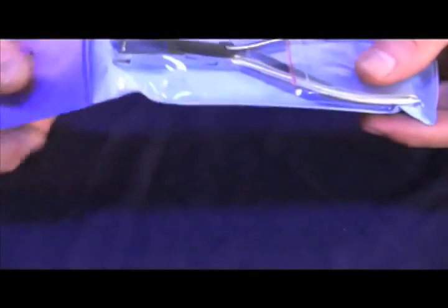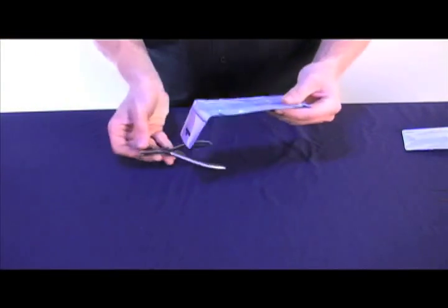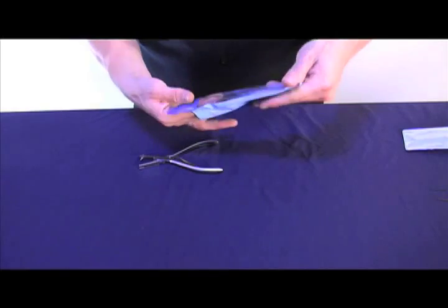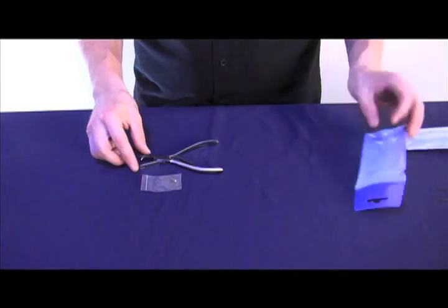Hi, I'm Kurt Alturek with MusicMedic.com. The tool I'm going to show you today is the MusicMedic.com Spring Removing Pliers. These pliers make quick work of removing a broken spring from a woodwind instrument when the spring is broken flush with the post.